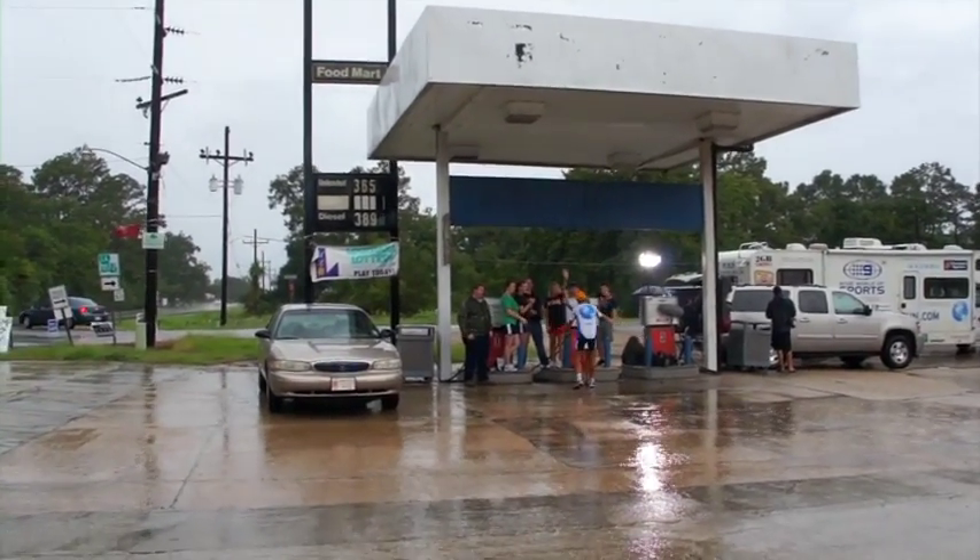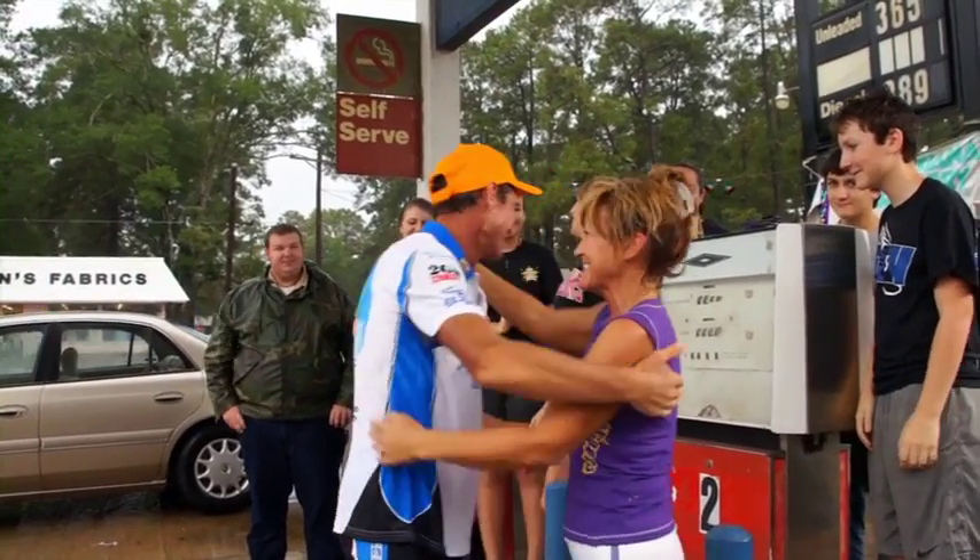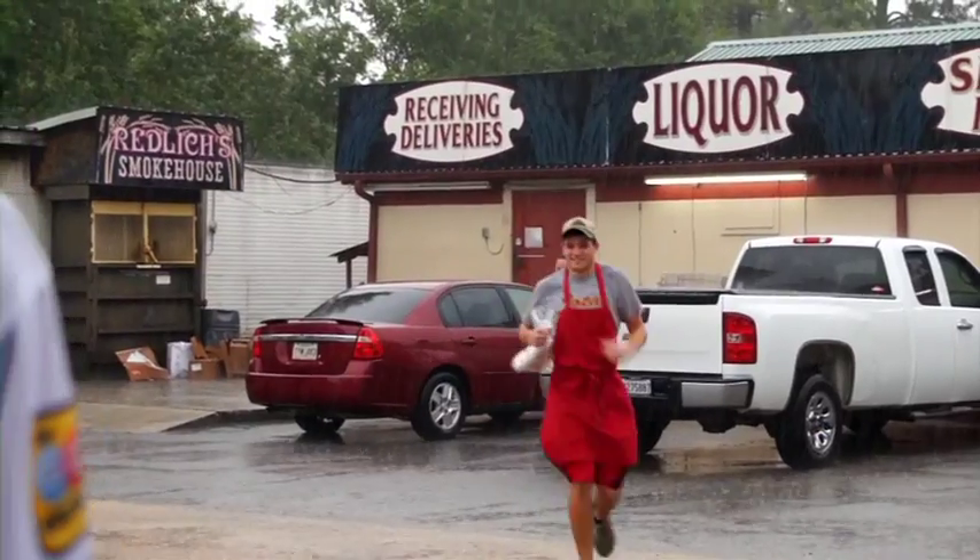Pat, I'd like to welcome you to Red Lish of City Cache in Basile, Louisiana, home of Cajun country and home of Southern hospitality.